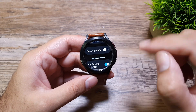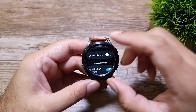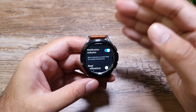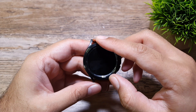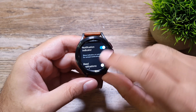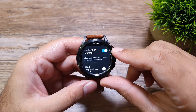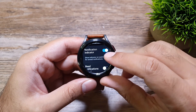Next up is Do Not Disturb — I'll explain that later in the Galaxy Wear app section where it's explained much better. Moving on, we have Advanced Settings where you can control the nitty-gritty details and privacy options. The first one is the notification indicator — that orange indicator on the left edge of the display that tells you that you have received a notification. I have it turned on.